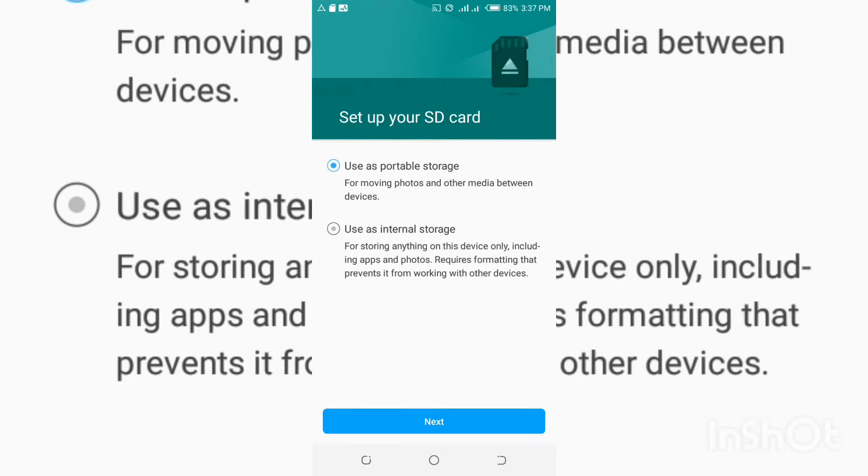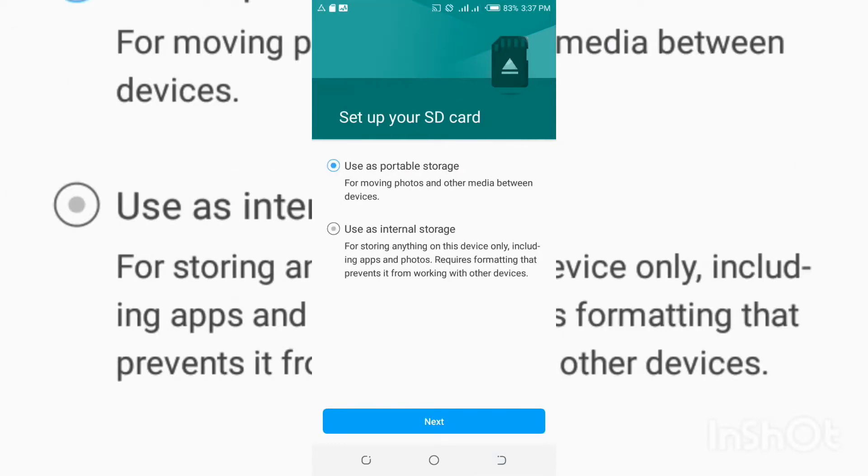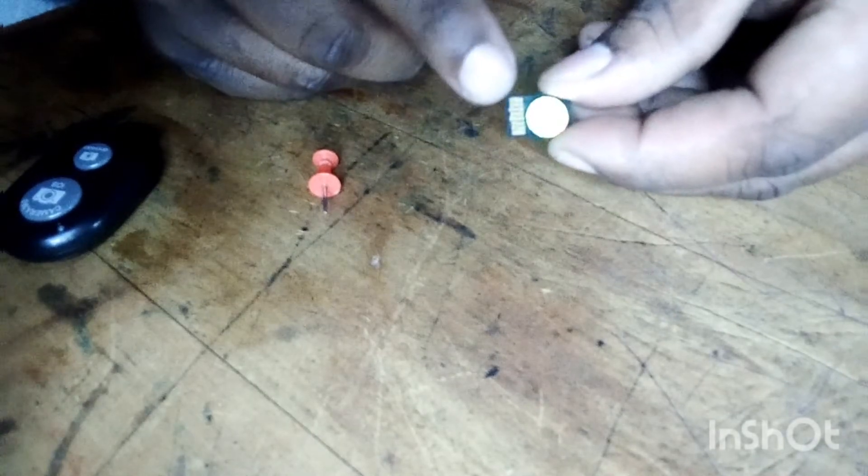I'm not going to do that — as you can see, when I click next you can see there's an option to erase and format my data. So I'm not going to use this option. I'm going to show you one option which will fix your SD card. I have my SD card right here, and also this pin which I'll use to fix the card.